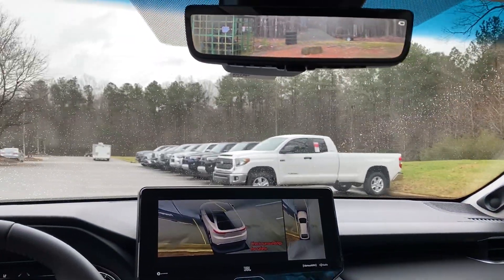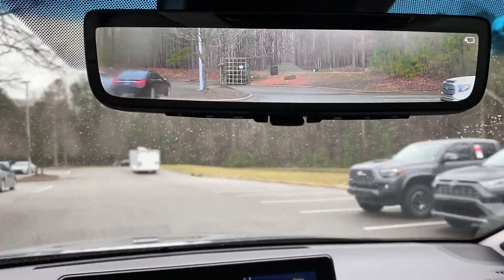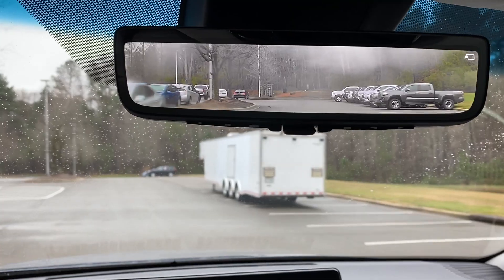Just think about that digital rear-view mirror — it does take a little bit of getting used to. However, you can see cars magnified, so it's a lot easier to see. It's a good tool both in daytime and nighttime.